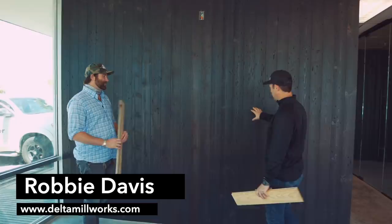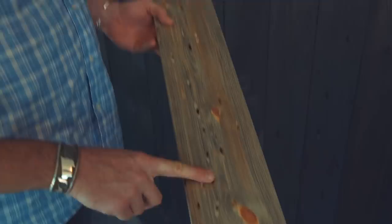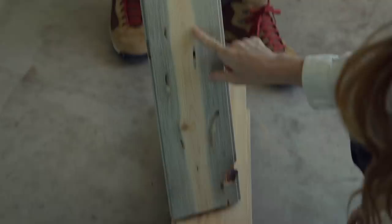Robby, these walls look amazing. Kim told us this is beetle kill pine — what does that mean? Beetle kill pine is out of the Rocky Mountains; it's actually dead standing lodgepole pine. Here's a milled piece in its raw state, milled through a tongue and groove pattern. You can see the boreholes from the beetle activity, and the blue stain is a fungus brought on by the beetles as well. With the blue stain, the wormholes, and the knots, it's a pretty rustic product overall.